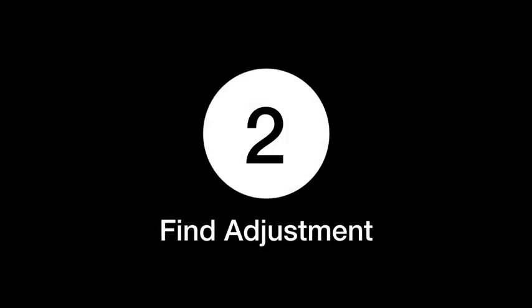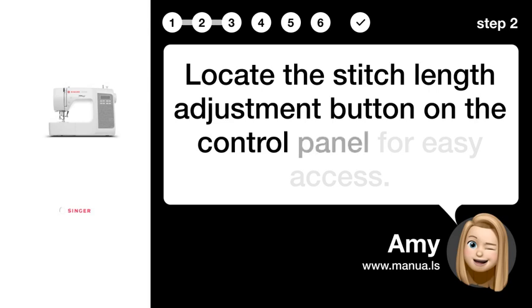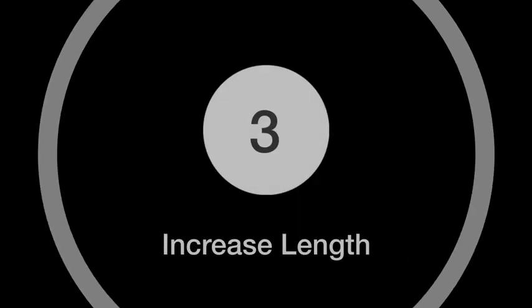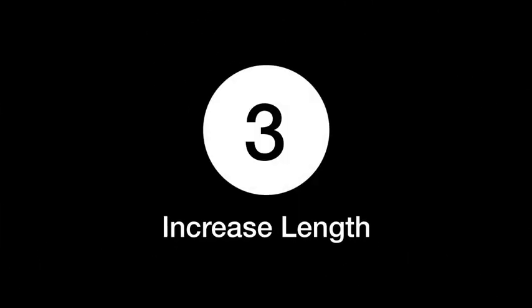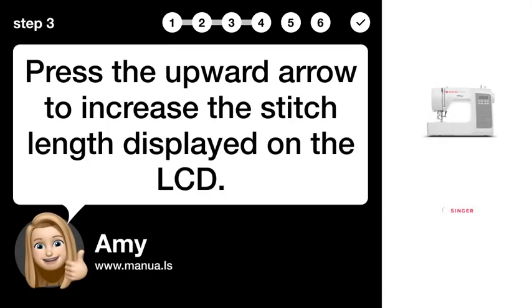Step 2: Find adjustment. Locate the stitch length adjustment button on the control panel for easy access. Step 3: Increase length. Press the upward arrow to increase the stitch length displayed on the LCD.